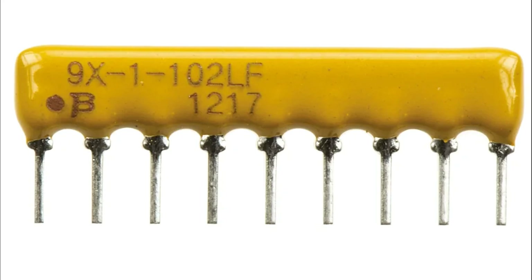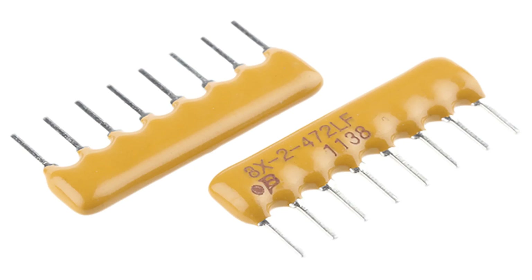The resistance value for each resistor can be the same or different, depending on the design. Configurations: isolated resistors — each resistor operates independently, as if they were discrete components, used when multiple individual resistors are required in a circuit such as in signal processing. Bus resistors — one terminal of each resistor is connected to a common node (shared pin), while the other terminals are independent, commonly used for pull-up or pull-down resistor networks to ensure proper voltage levels.